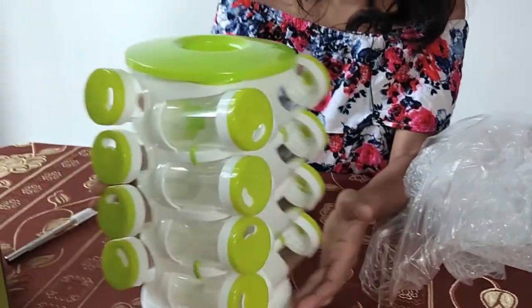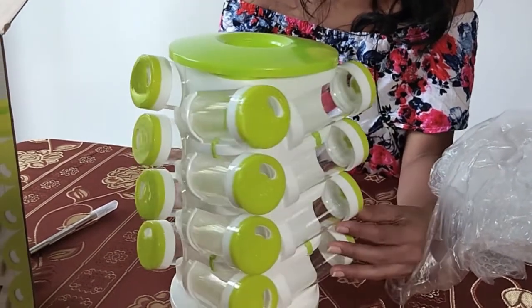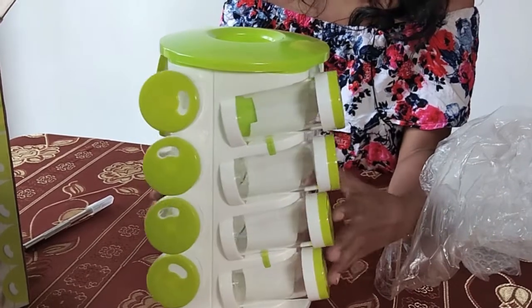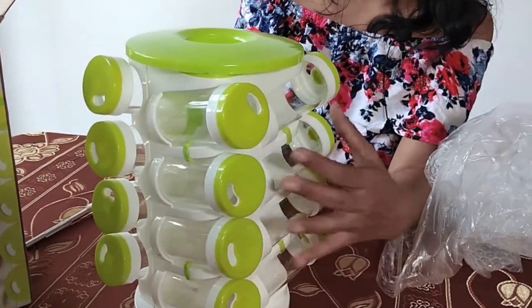I'm going to put it in a little bit. This can be used in a small bowl, as it is used in a small bowl.